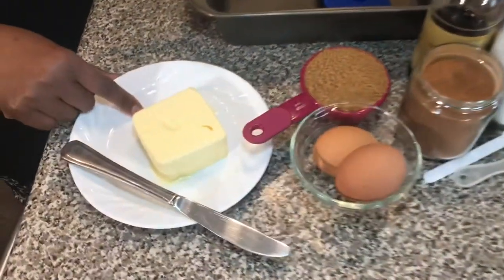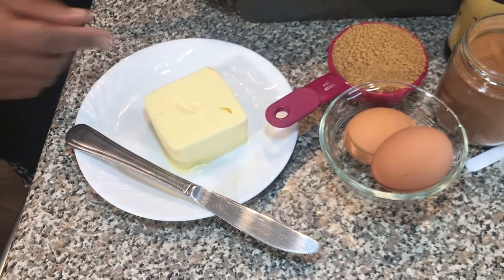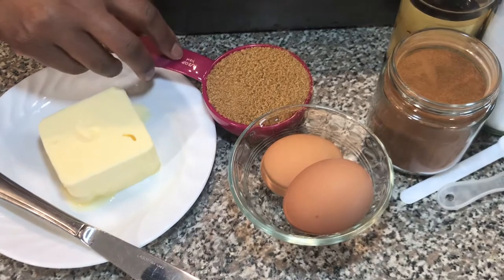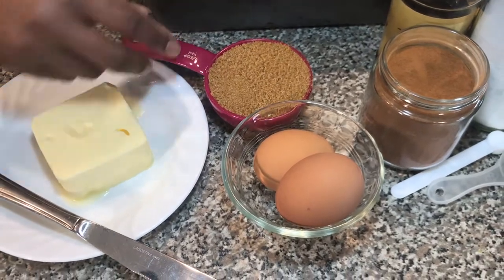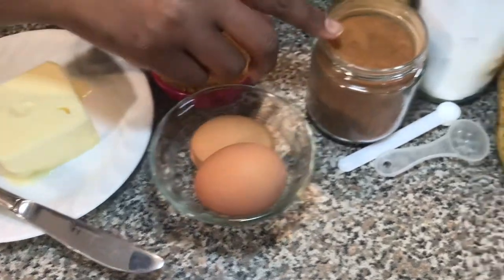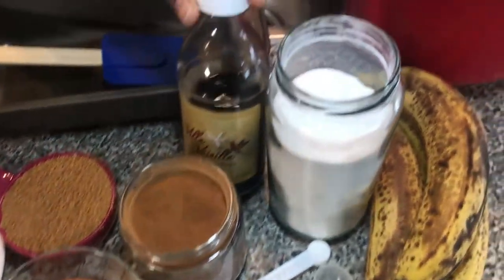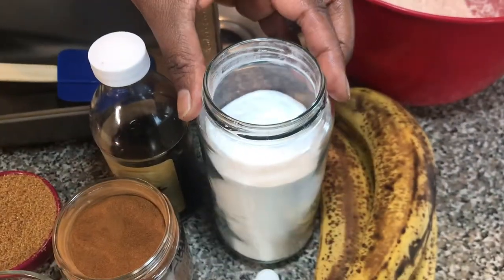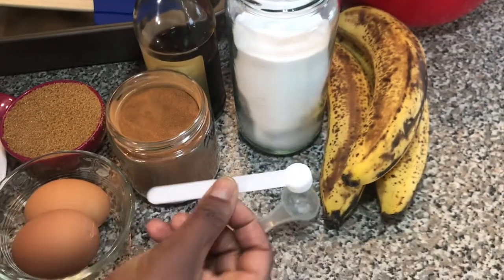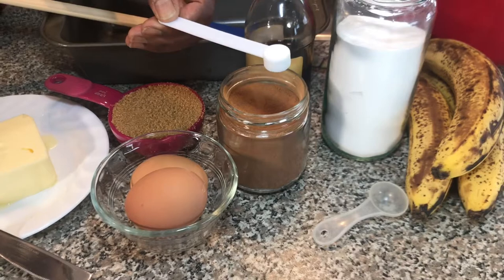I do have a half cup of room temperature butter. Mine is salted. You can use unsalted if you wish. I have a half cup of packed brown sugar. I do have two eggs at room temperature. I will use a half teaspoon of cinnamon, one teaspoon of vanilla, one teaspoon of baking soda, and a quarter teaspoon of salt. And this is because I have the salted butter.